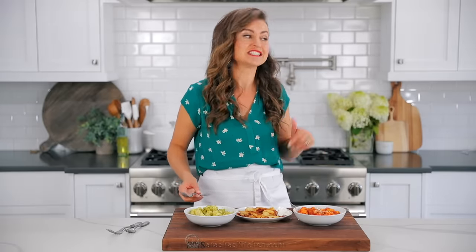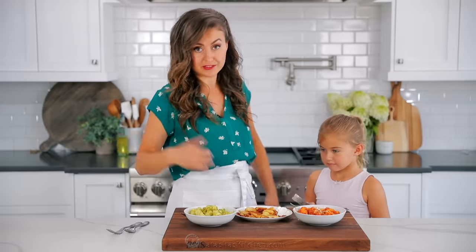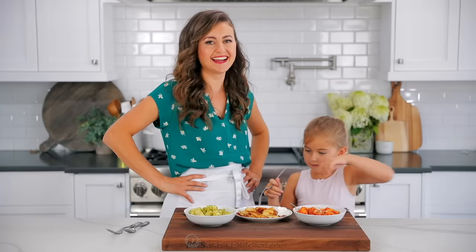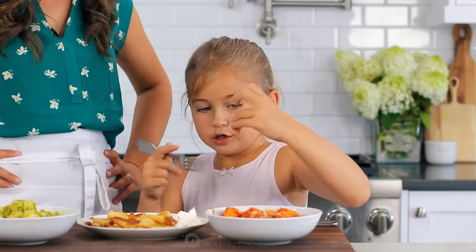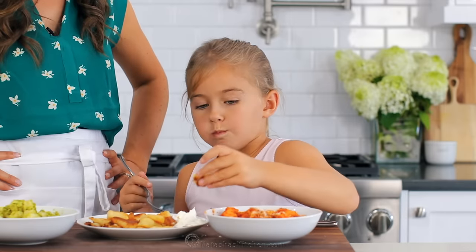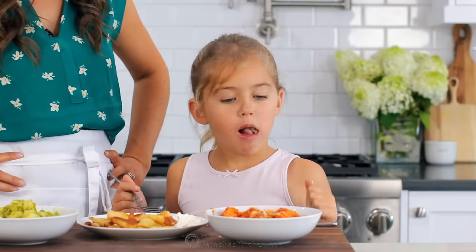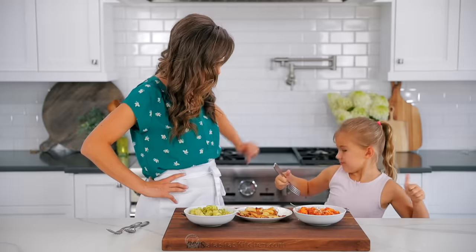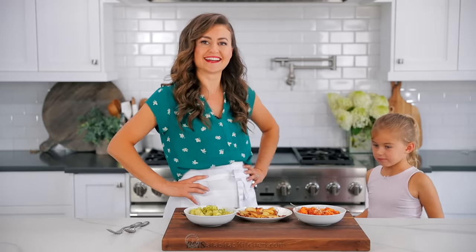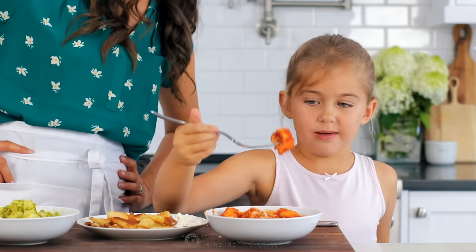I have a hungry youngster that just got home and she is just itching to join me on this taste test. She doesn't want the green one — fine, more for me! I'm gonna go enjoy these gnocchi with my husband. Husband, come get some gnocchi! Which one's your favorite? The ones with marinara sauce — no, this one's even better! We'll see you in our next video.